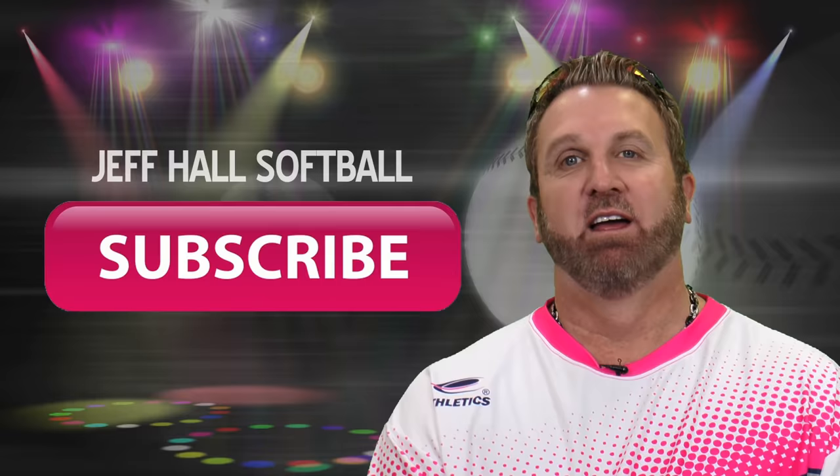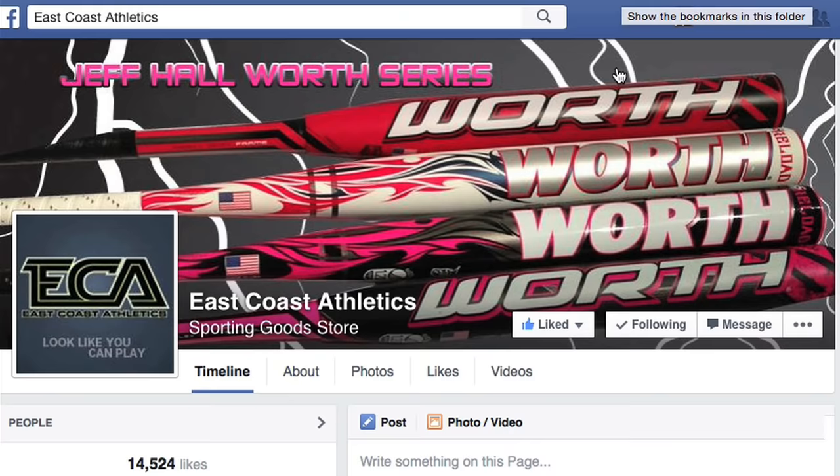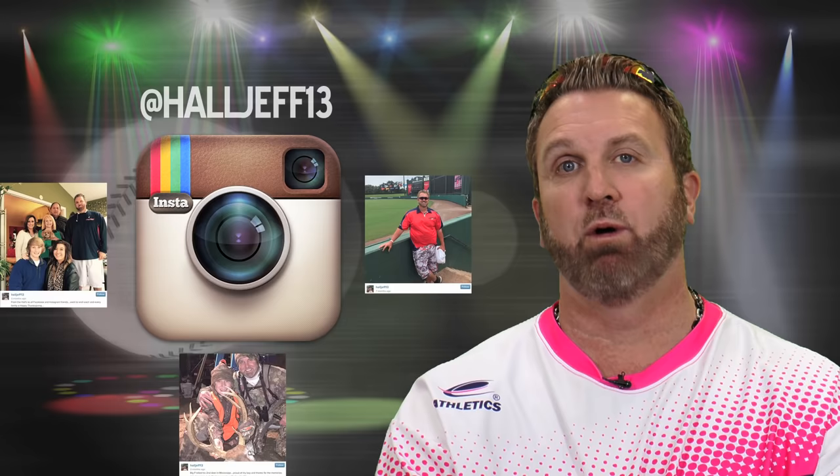Hey, softball fans, if you like what you've seen, please subscribe to my YouTube channel — go ahead and click the button on the screen. Also, you can connect with me on Facebook at East Coast Athletics, and you can connect with me on Instagram.